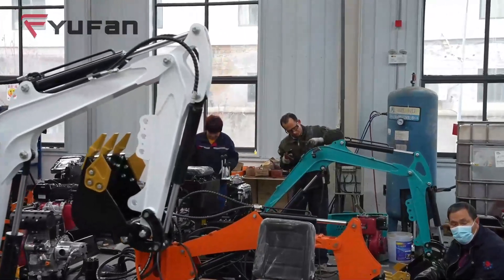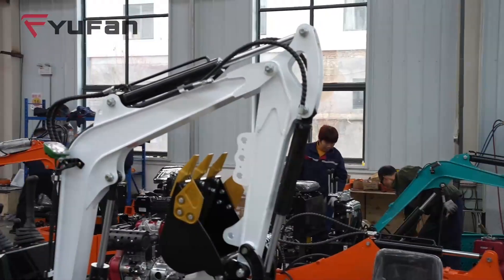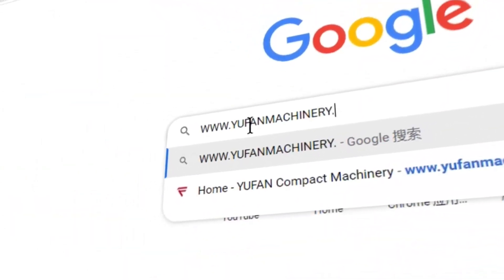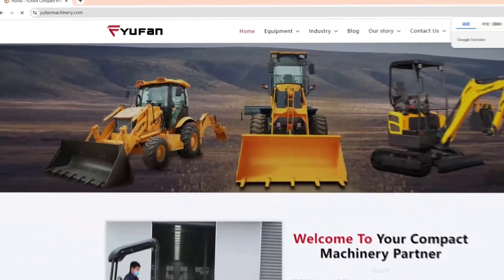These rules are here to keep you safe and your machinery in top shape. If you find this video helpful, please give a thumbs up and consider subscribing for more valuable excavator insights.